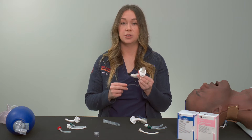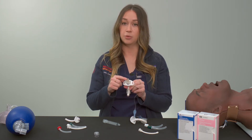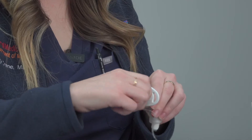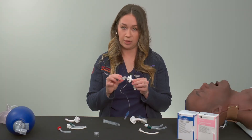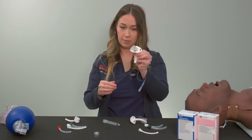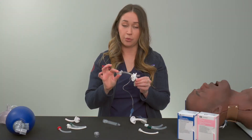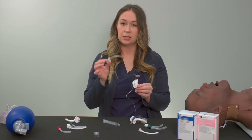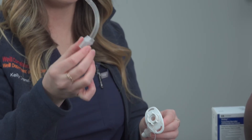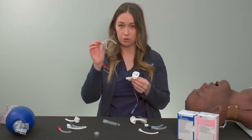The outer cannula does not connect to the ambu bag. The inner cannula, which we'll go over now, is the portion that connects to the ambu bag. The inner cannula is removable. There are different mechanisms for removing it, but the most common is a pull tab option. It's important to understand how to remove the inner cannula because it can become occluded with secretions — you need to remove it to either replace it or clean it. This means you don't always have to replace the entire device, just the inner cannula itself.